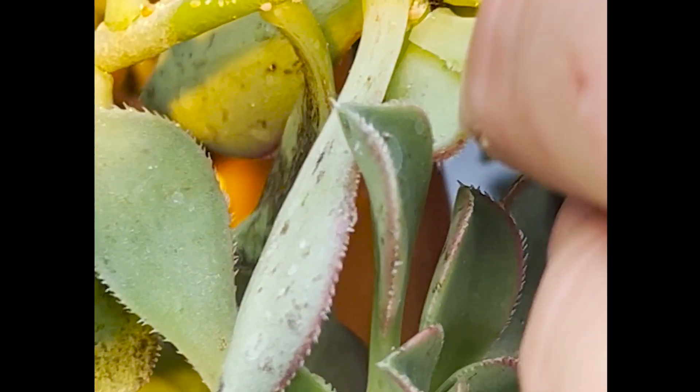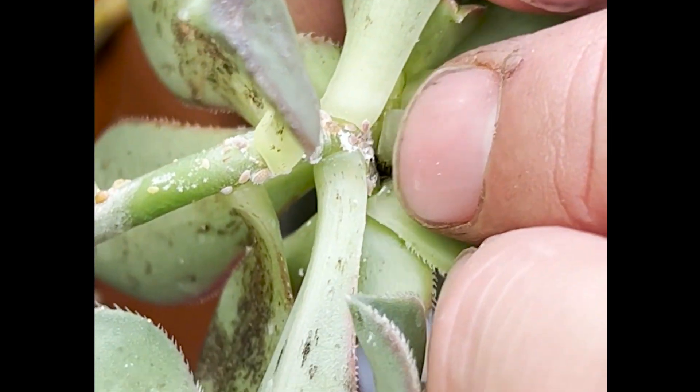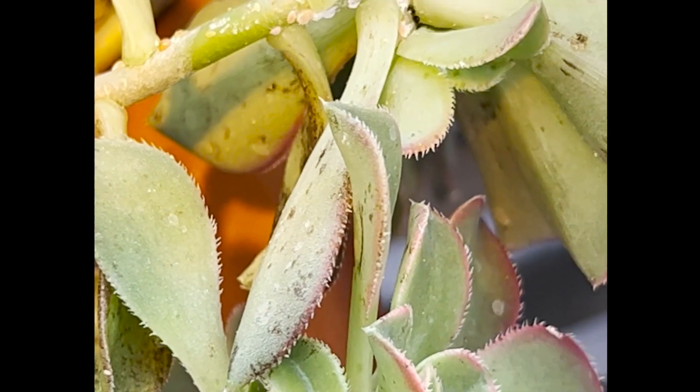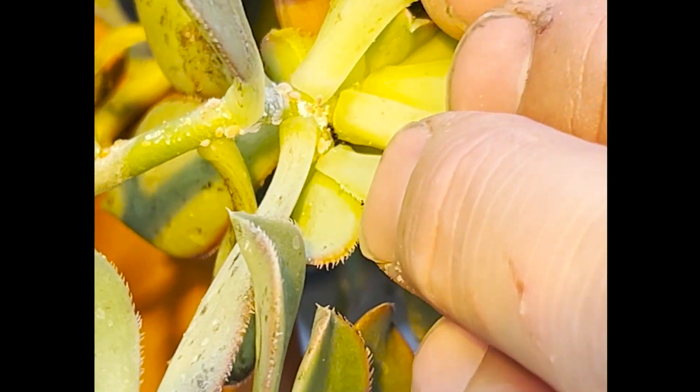We scout for mealybugs by looking in the crevices where leaves meet the stems, where there's branches, where there's buds. Succulent plants are especially susceptible because they are easy to pierce into.